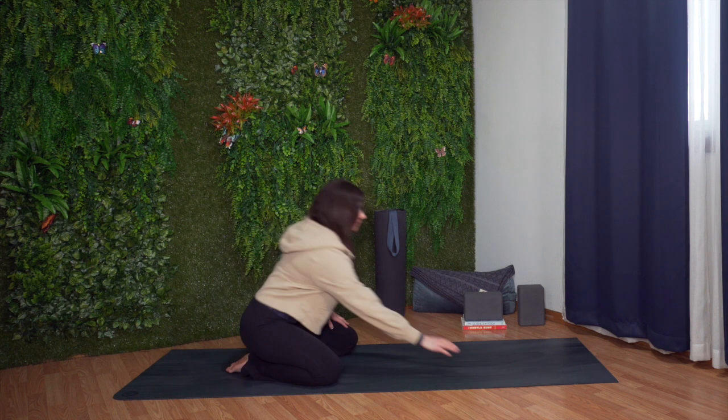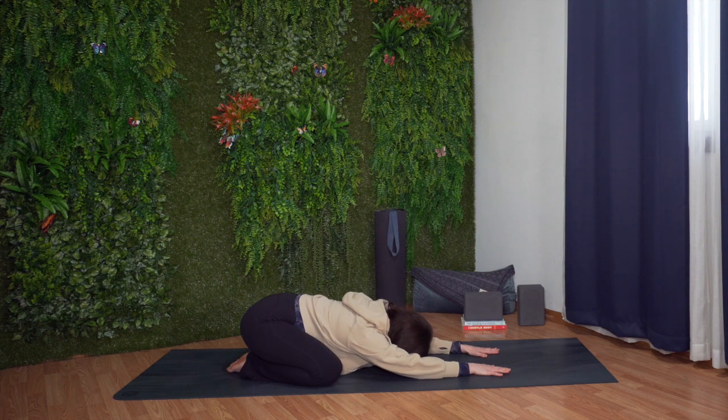Separate your knees wide. Reach your arms out in front of your body and fold forward. Rest your head down and relax your entire body. Take a moment here to settle into this position.